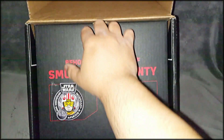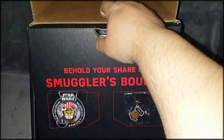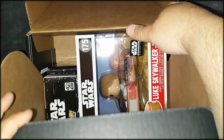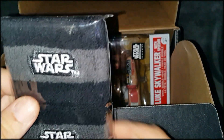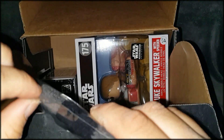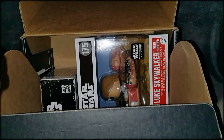Now, the second layer. I'm being overly dramatic because I'm dying to see this Luke vinyl Pop figure. I mean, I've seen it already online and I know it's there. Oh yes! First, let's start with this — cool — Star Wars wristbands. Yeah, baby! I can rock this. Yeah, check that out. Nifty. Nice, huh? There it is.